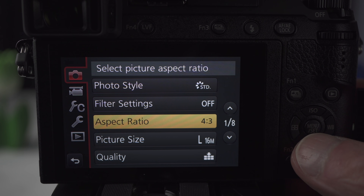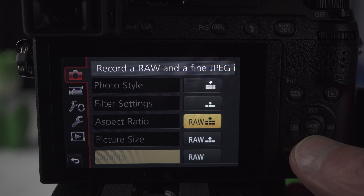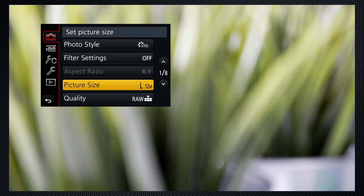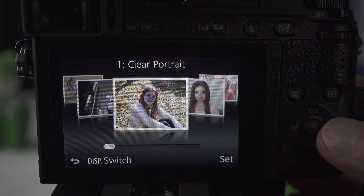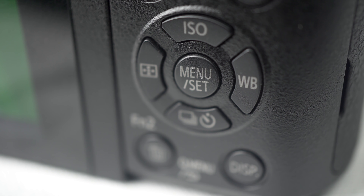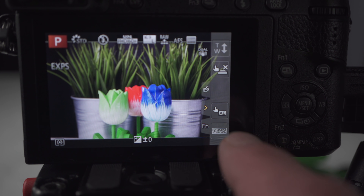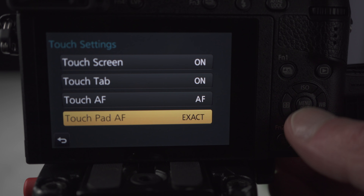Let's set resolution and quality: four aspect ratios, three resolutions, two JPEG quality settings which can be combined with RAW. For much of this video you'll see the HDMI output, which reduces the size of the menu and other on-screen elements. When HDMI is connected, only 16 by 9 aspect is supported. I like having the menu button as the center of the cursor control pad and full touch — touch focus and shoot, focus only or off, touch metering and exposure setting, and touch pad for focus while shooting with the viewfinder.